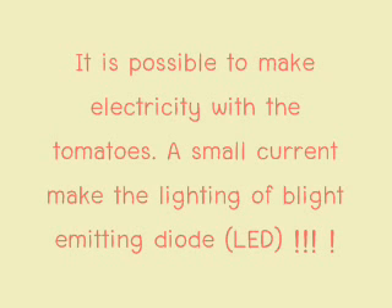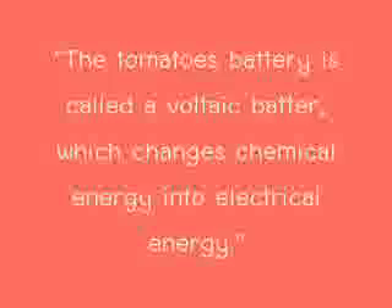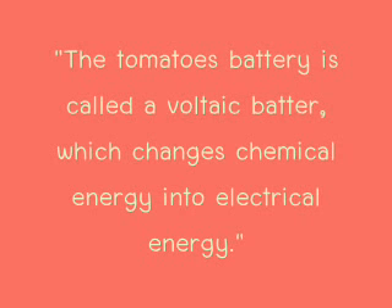It is possible to make electricity with tomatoes. A small frame makes the lighting of a bright emitting diode. The tomato battery is called an electric battery. We change chemical energy into electrical energy.